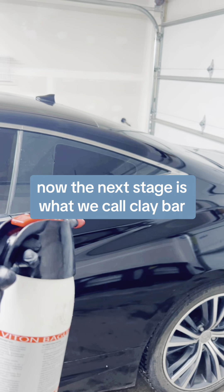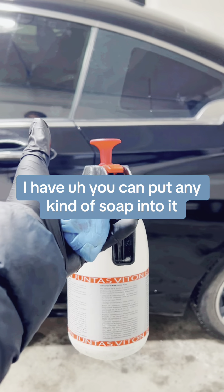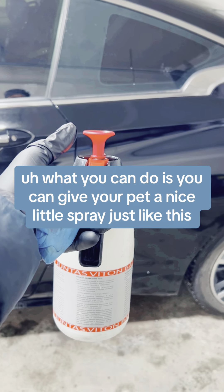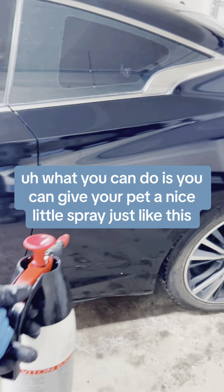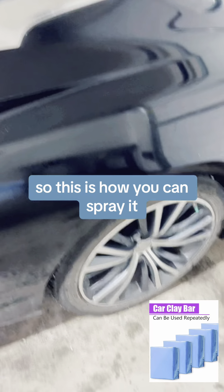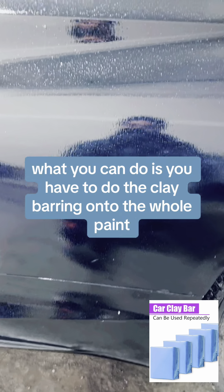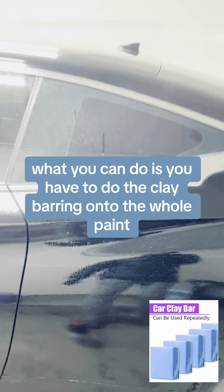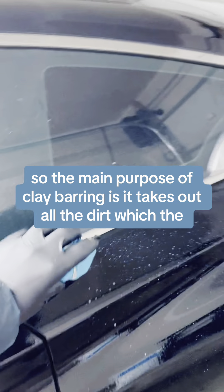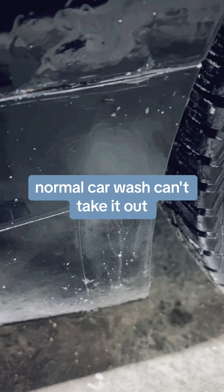Now the next stage is what we call clay barring. I have a jug in my hand — you can put any kind of soap into it. After putting the soap, you can give your paint a nice little spray just like this. You spray it onto the paint and after doing the spray, you do the clay barring onto the whole paint. The main purpose of clay barring is it takes out all the dirt which a normal car wash can't take out.